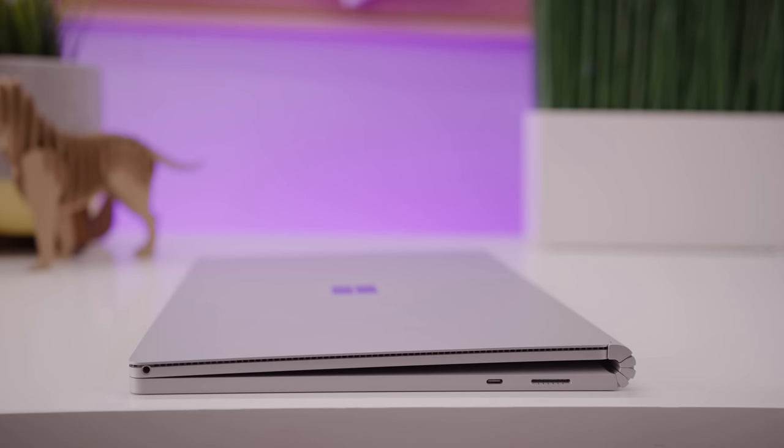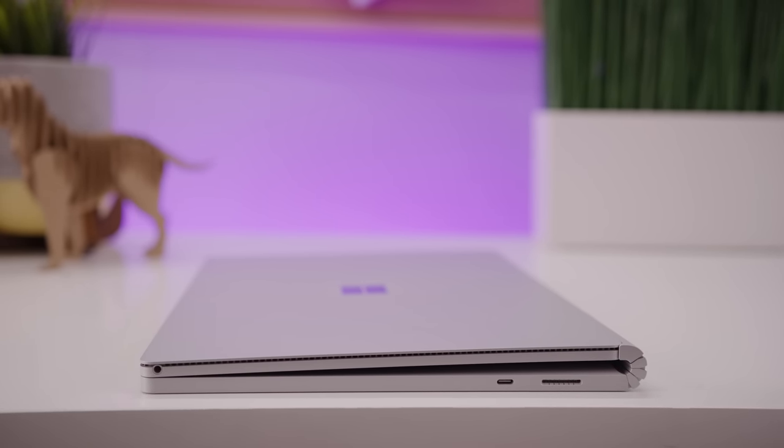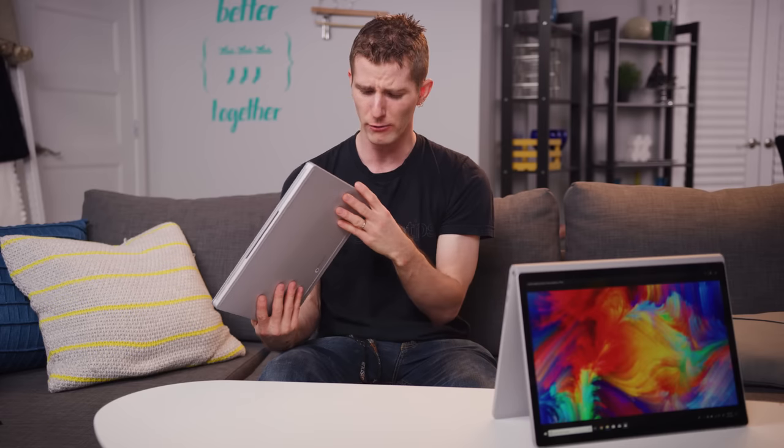There's finally a Type-C port — a first for a Surface product — but it's also not all good. While you can use it to charge the device if you forget your magnetic charger, it's regular USB 3, not Thunderbolt 3, which means no external graphics or premium docks, unless Microsoft were to start selling an upgraded keyboard bottom with a better GPU inside it.